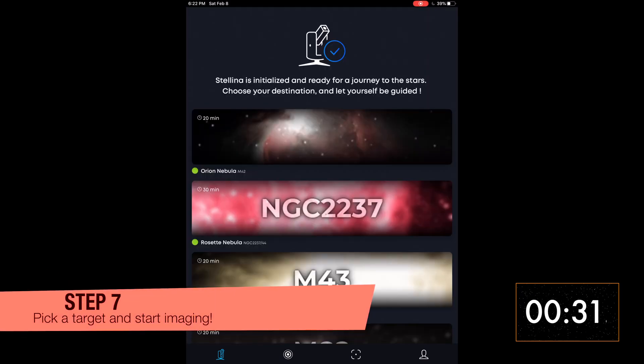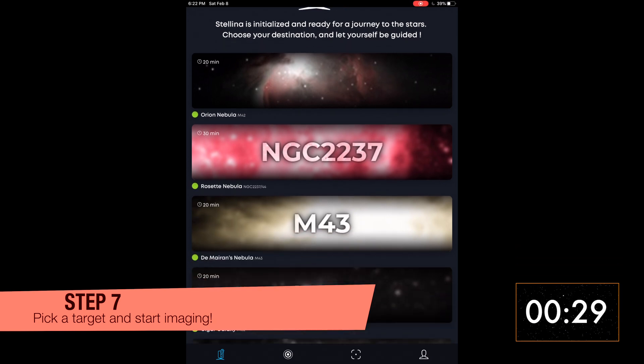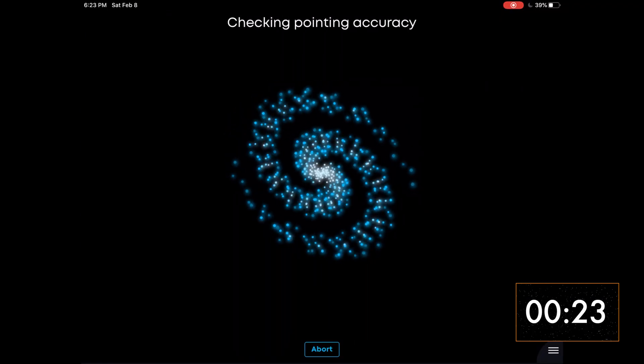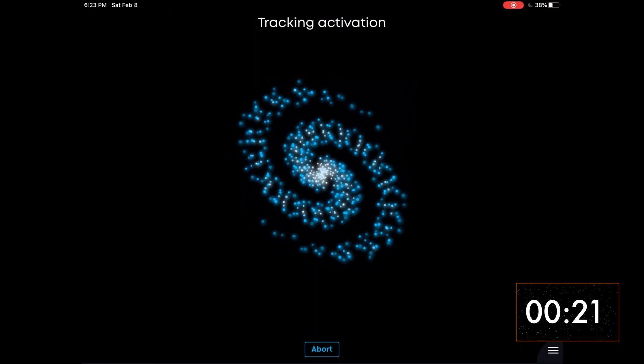Pick a target of your choice in the list of objects. In the latest update, you can now slew anywhere manually. Stellina will automatically slew to the object and start imaging. You can now watch the live stacking occur.